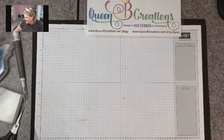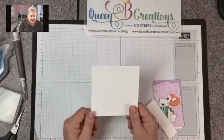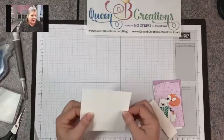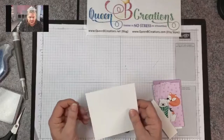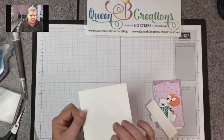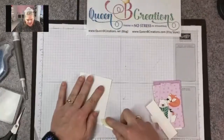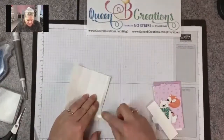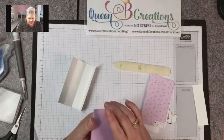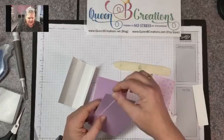To get started, this is different — we're not starting with a standard card base. We're starting with a piece that is four and a quarter by four and a quarter. This is our thinner whisper white, and I used the thinner because it's much more easy to manipulate. If you use designer series paper or the thinner cardstock in the middle, go ahead. We're going to burnish the edges on this one. I also have four pieces of our fresh freesia cardstock.